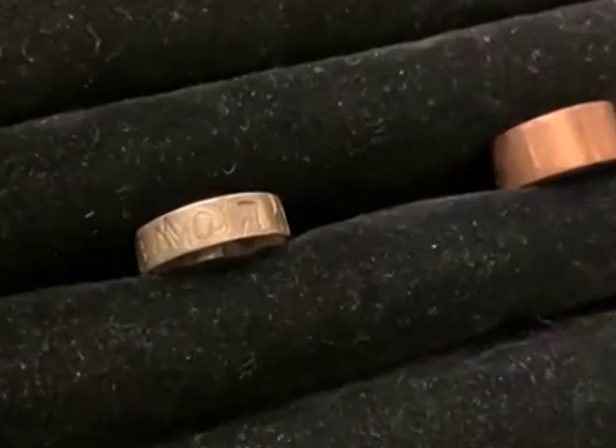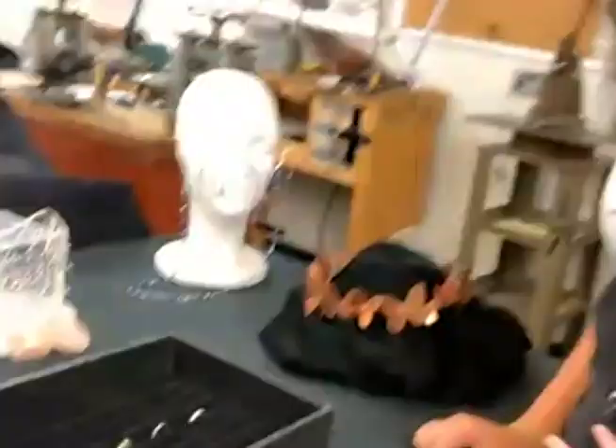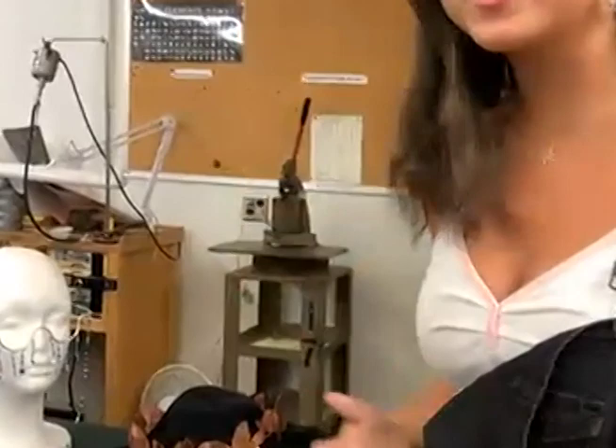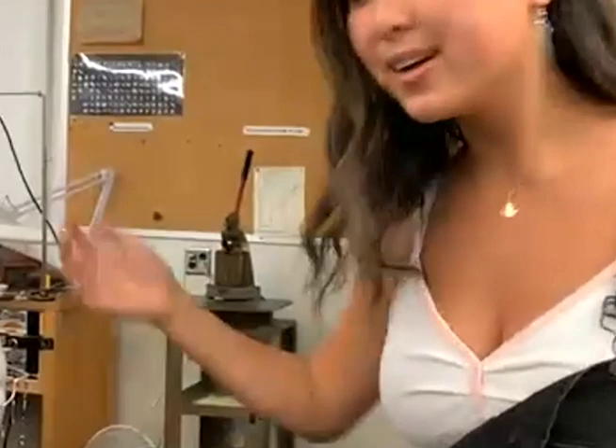If you look over here, these are some of the first rings I ever made. This one right here is the first ring I ever made at the Crucible. It's a really special piece to me because clearly you can see there's a lot going on with it — it's definitely not my best work. But it's one of the first pieces I made at the Crucible and one of the first pieces that really got me into jewelry and made me so passionate about the work that I do here.